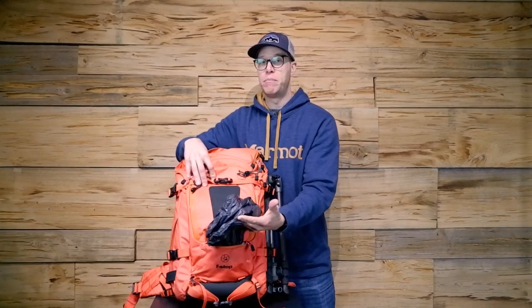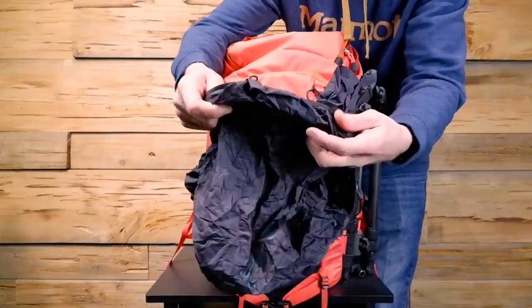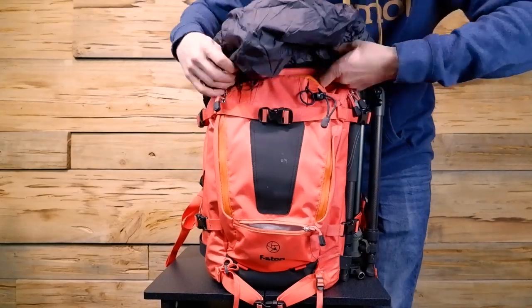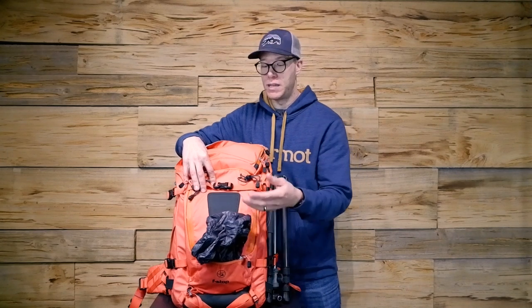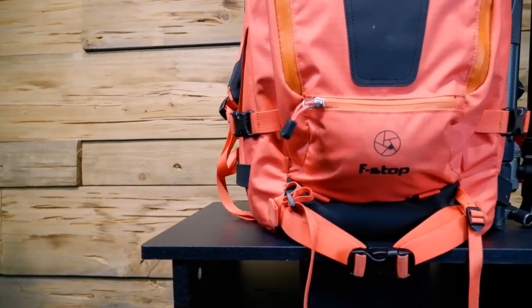This bag does also have a rain fly. One of the downsides is that the rain fly is not included — I purchased it separately. It's a really good rain fly, but I do think it's a downside that it's not included, because if you're spending this amount of money on a bag, why not just throw in the rain fly for free? That doesn't make much sense to me. I have it stored in the front zipper pouch of this bag.